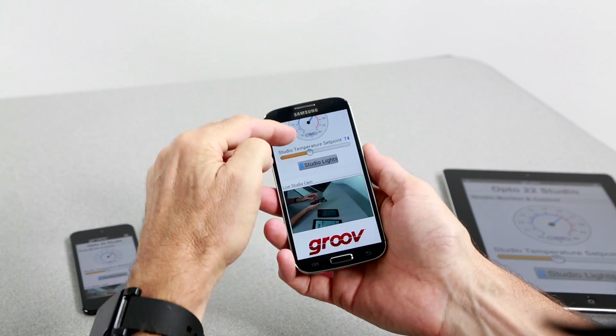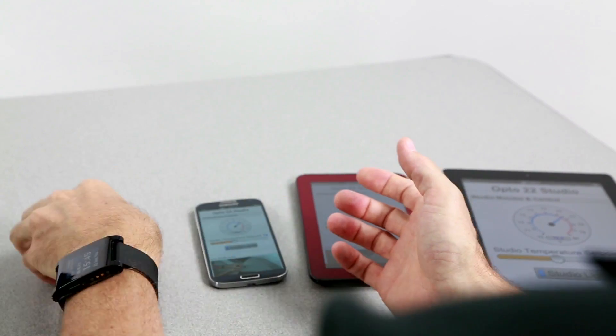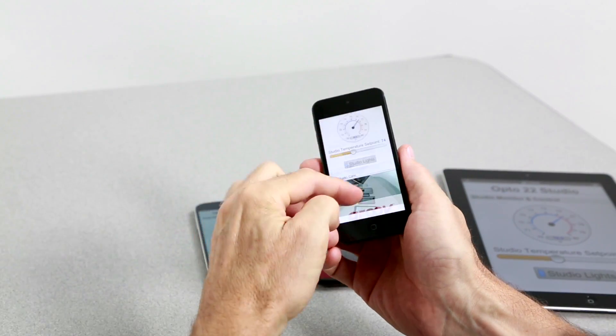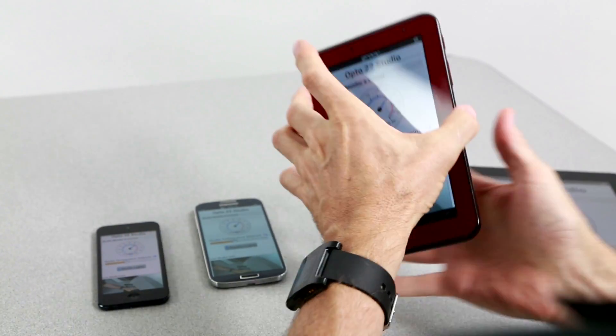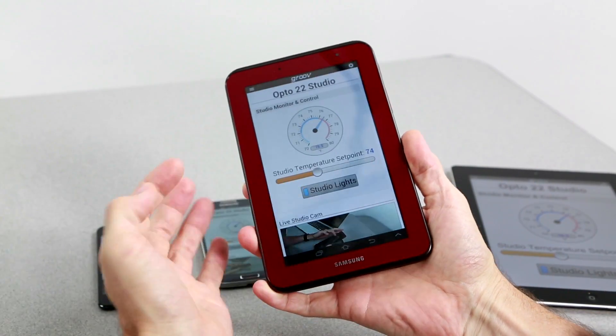And we didn't show you how Groove will automatically scale those pages to fit any device screen size. Just check this out. No matter what device I pick up and use, my Groove screens all scale gracefully to fit perfectly — iPhones, iPads, any of the hundreds of Android screen sizes. And whatever screen sizes are being invented now that we won't see until sometime next year, it doesn't matter. Groove will still scale to fit.